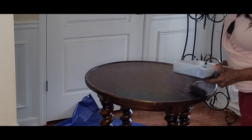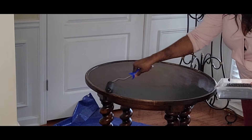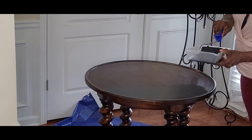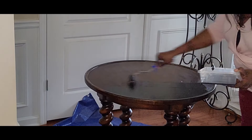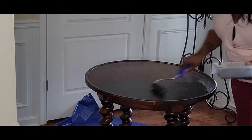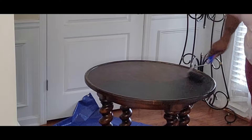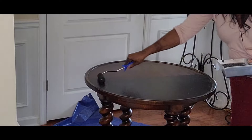With the first couple of rows of paint I thought maybe I should have gotten something darker because it was looking grayish, but of course you have to let paint dry to see the true colors. With this paint I actually did two and a half to three coats, letting it dry for 30 minutes in between the first two coats, and then I put on the final coat the following day.